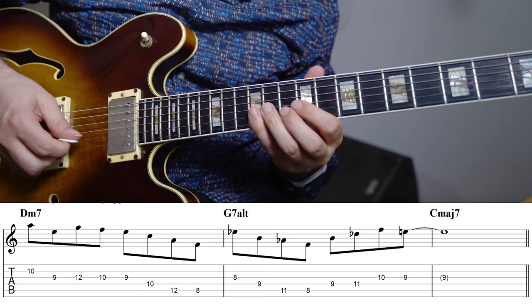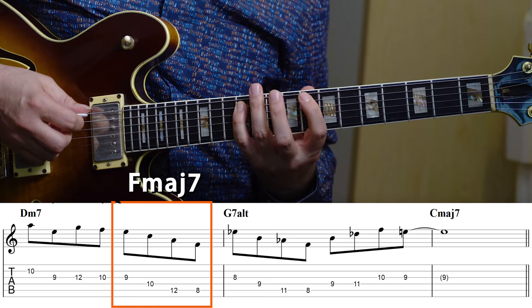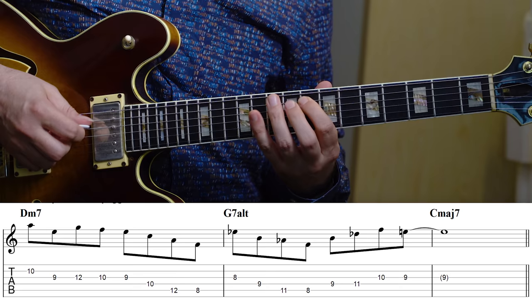Another example using the arpeggio from the 3rd of the Db7 — which is the F half diminished arpeggio — would sound like this. [musical example] Here I'm using a descending F half diminished arpeggio. Notice that the way I'm transitioning into that arpeggio is by first playing an F major 7 arpeggio on the D minor, and then voice leading this entire arpeggio down to an F half diminished on the G7, and then just resolving to the 3rd of C major 7.